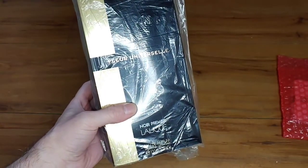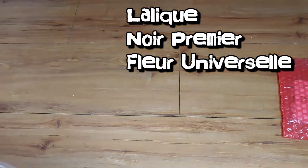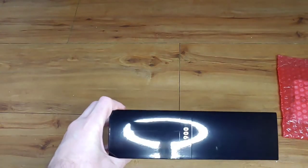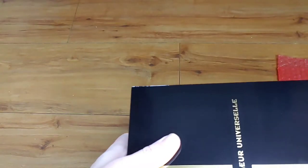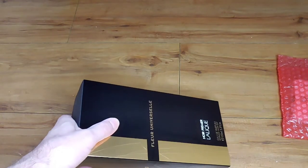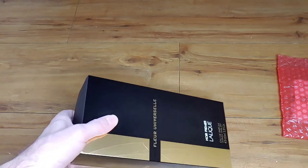Noir Premier Lalique — Fleur Universelle. This is cracking presentation. You can see '1900' there; these dates represent important moments in Lalique's history. This particular date is supposed to represent when René Lalique transitioned from jewellery into glassmaking. I believe he opened his first shop around 1926, but it's around this era that he made that transition.